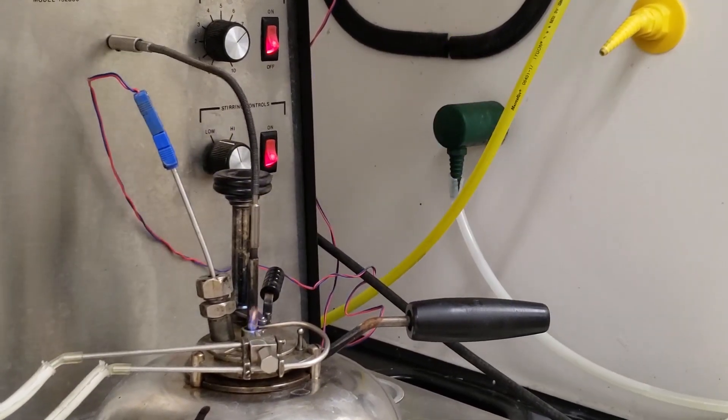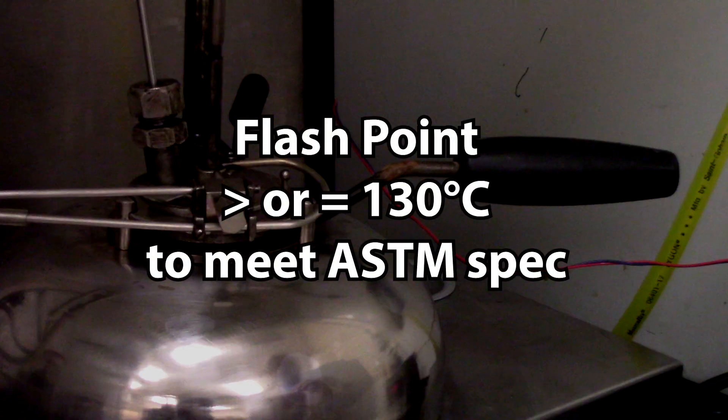When you're finished, be sure to turn everything off. The flashpoint must be at or above 130 degrees Celsius to meet the ASTM standard.